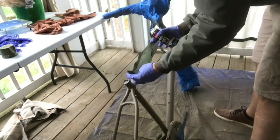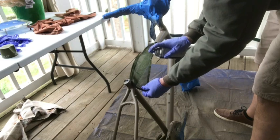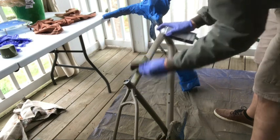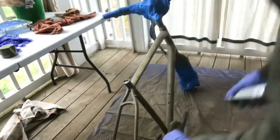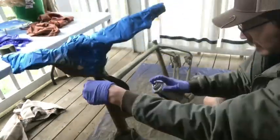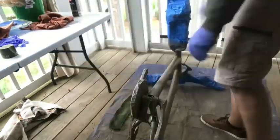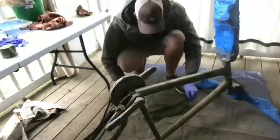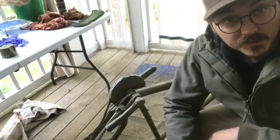Just set the mesh down on top and spray through it. I'm going to let this dry for a little bit.